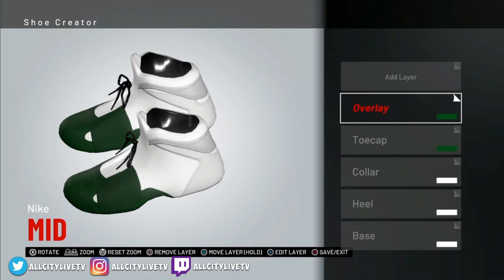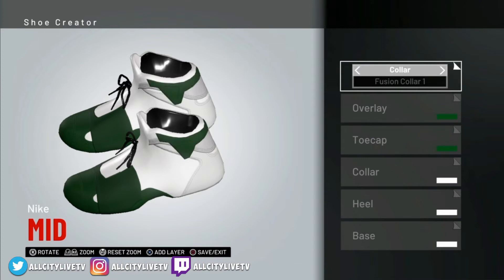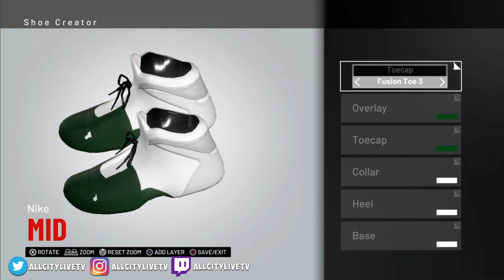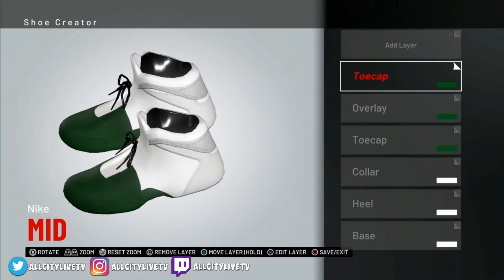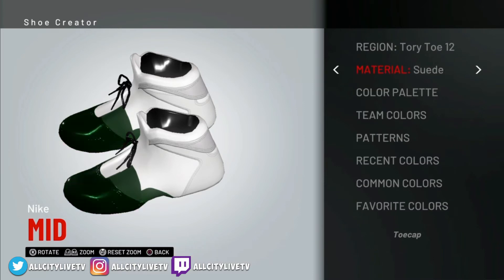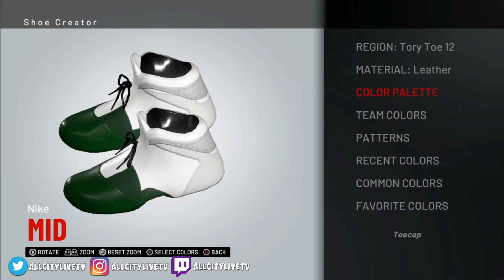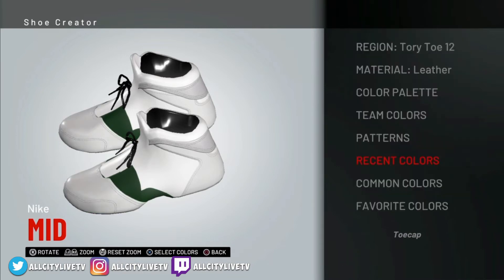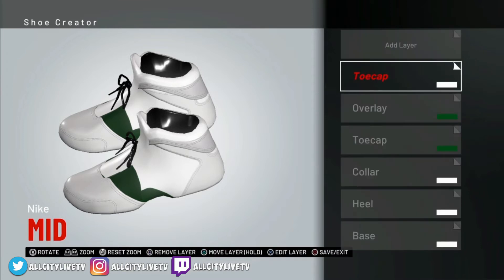The next one is going to be the Tori Toll 12. So let's go into our next layer and change that to Tori Toll 12 — toe cap, Tori Toll 12. We're going to make sure that's set to white and also set to leather. Go back into it — Tori Toll 12 — set that to leather. Go into your recent colors because you've got the white and the green — set that to white. We're set on leather, Tori Toll 12.